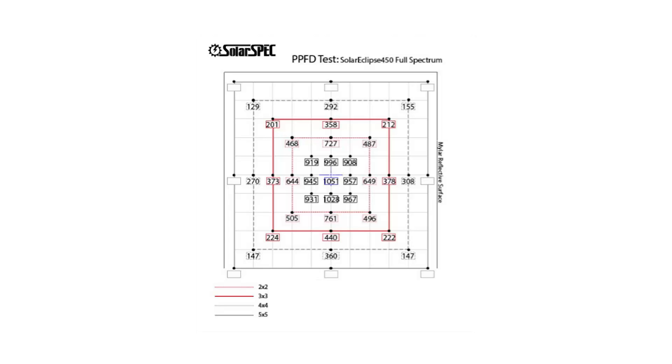Here is some PAR data that Amare provided on the SE450 — expect higher PPFD numbers with the SE500, but this chart provides a general idea of the light spread. I also tested the PAR on the SE500. The unit I am testing is a first-generation model and actually contains more red than the post-first-production models that Amare is currently selling. There is supposedly 28% less PPFD at the edges of the footprint in this first production model due to the higher amount of reds, so keep this in mind during the PAR testing.